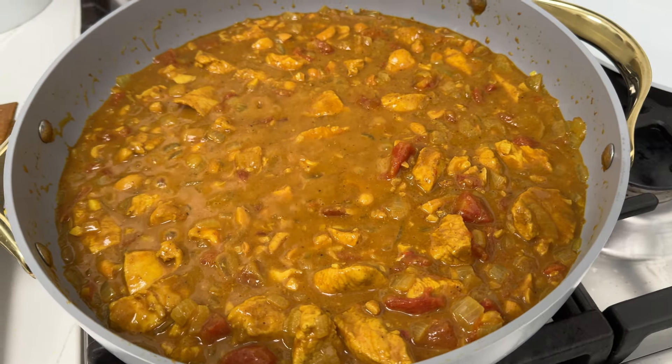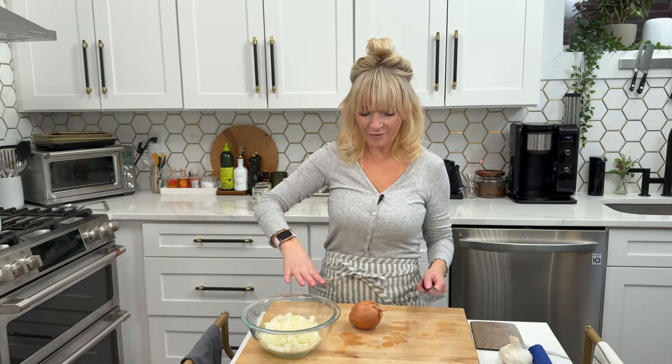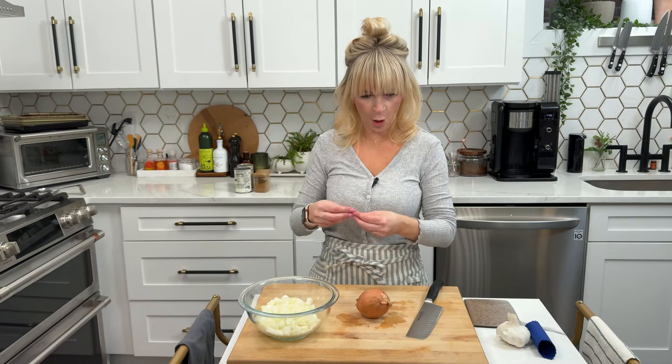I go ahead and prep all the ingredients ahead of time and then we just let it sit on the stove and do its thing. I already have my rice going. This calls for two onions — just trust me on that. It seems like a lot of onion but it gives so much flavor. I already have one chopped here — look how cute this tiny one is.